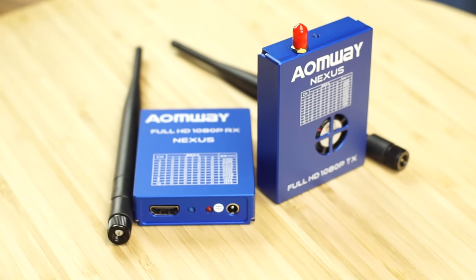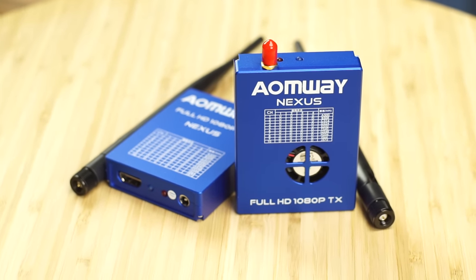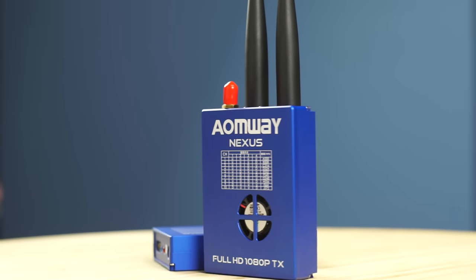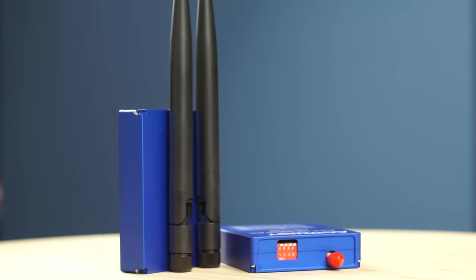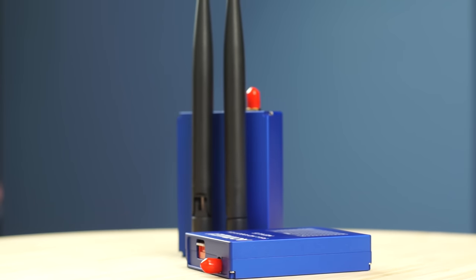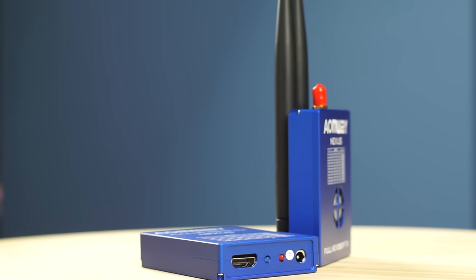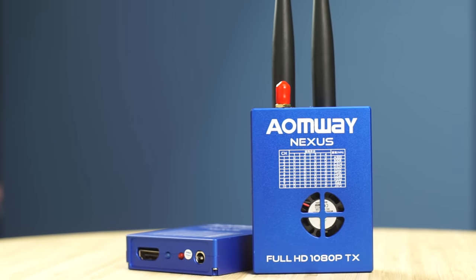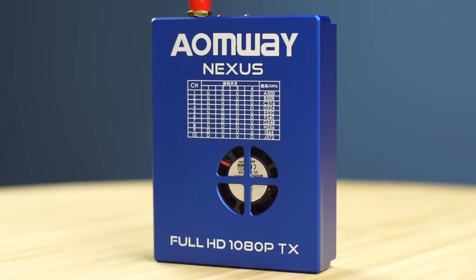Welcome back to Alex Angel RC. Today I have an exciting new product — a full HD video transmission system from Aon Way called the Nexus, version 1. It comes with antennas but no cables, so you'll have to provide those. The antennas included are meant for the 5.8 gigahertz band, but this system actually works on the 500 megahertz band, so I wouldn't use them. I made my own antennas instead.